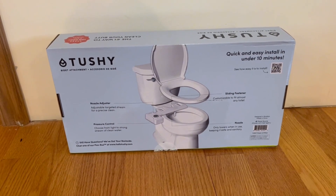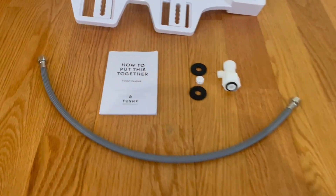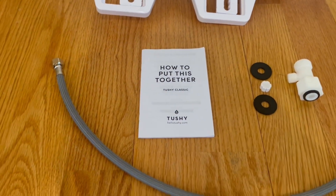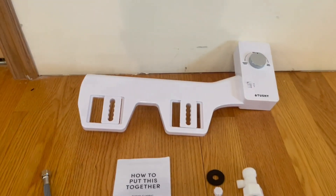Alright guys, so this is everything that comes inside the box. We have the tube, a how-to guide for putting it together, and the four components needed to assemble it.